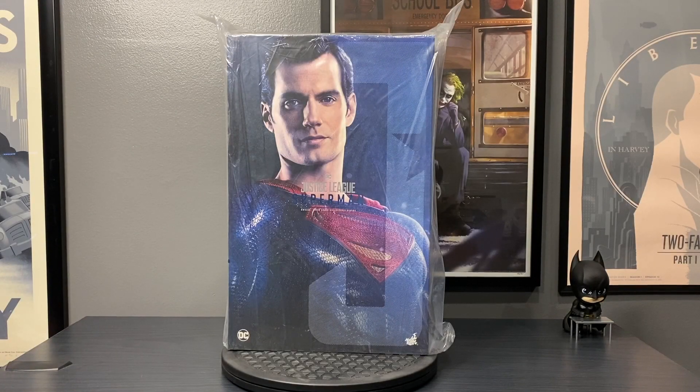What's up guys? Welcome back to the channel. I just got Superman in, so I'm gonna go ahead, crack him open, and then we'll take a closer look at him and the Justice League fully completed.